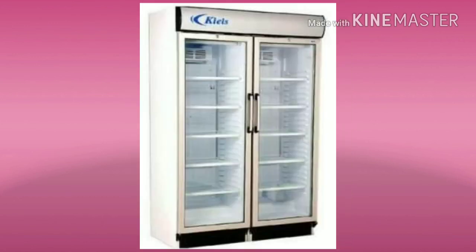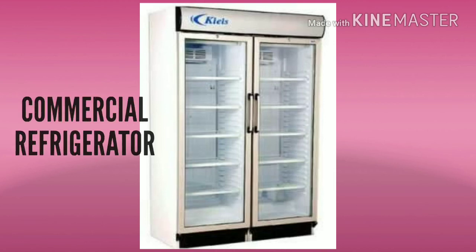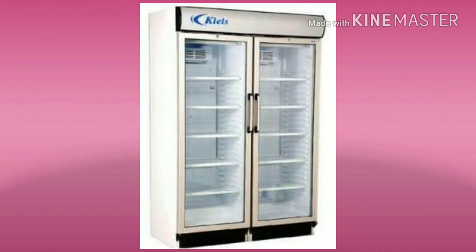Finally, there is the commercial purpose fridge. This is used in bakeries and as a commercial cooling machine. In total, these are the 8 types of fridge.